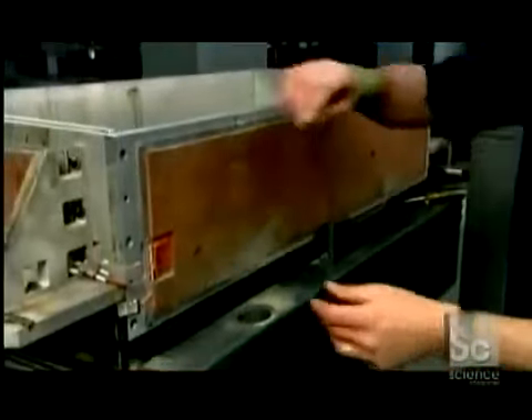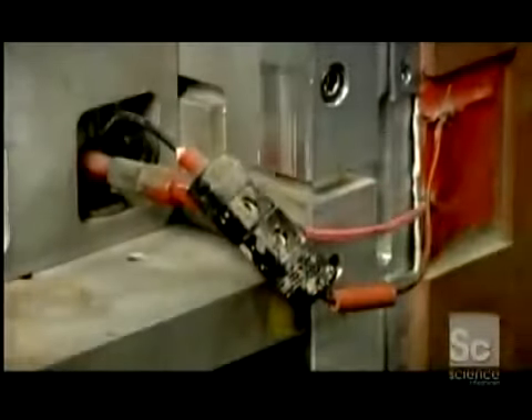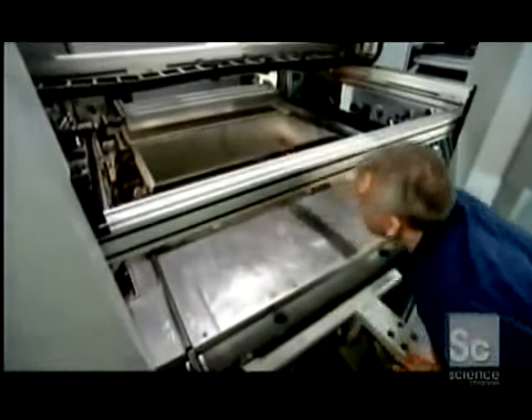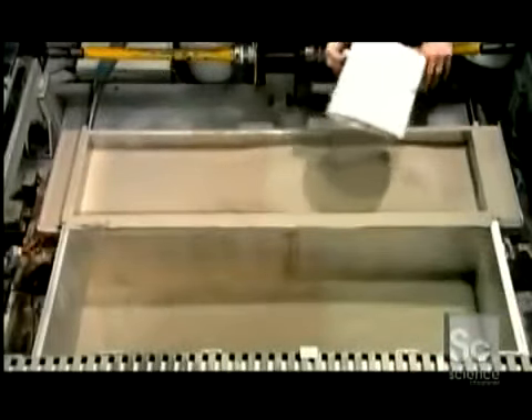This is the build box, in which the object will be created. A technician plugs in electric heaters and pours super-fine stainless steel powder into the box. The heat will keep the metal powder from clumping. He pushes the box into the machine, then fills a feed box with more stainless steel powder, which will be needed later in the process.